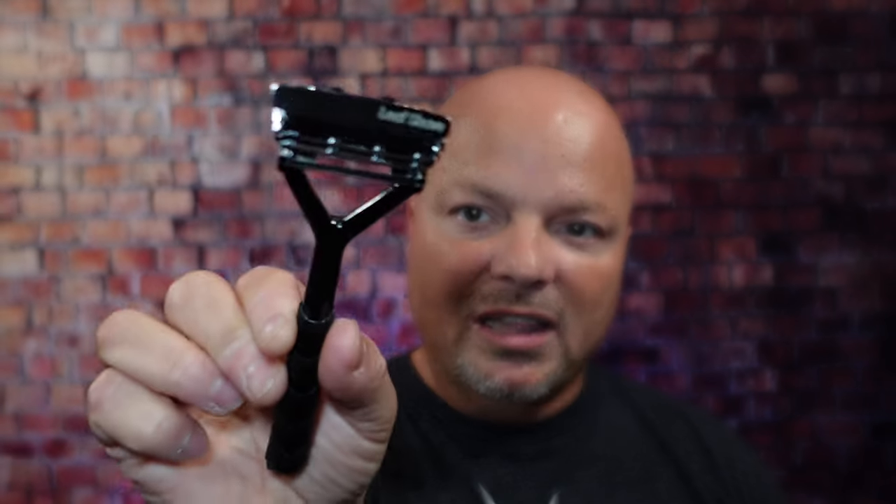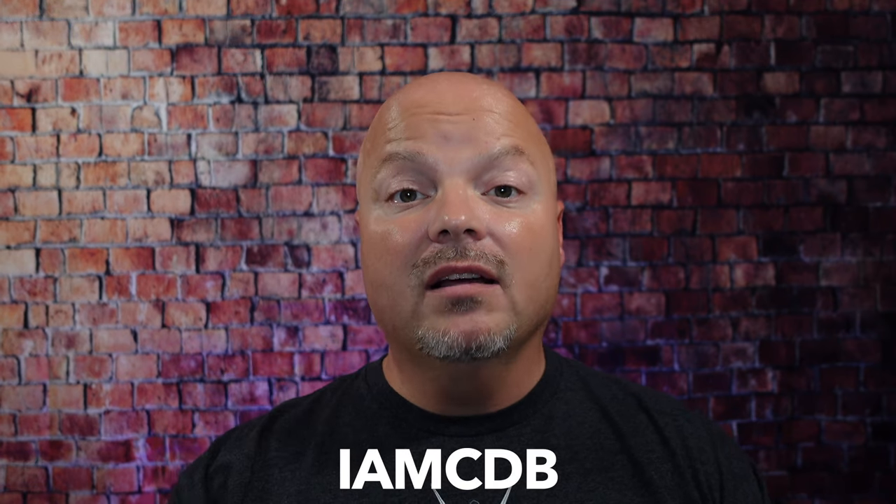Hey there folks, and welcome back for another video. I'm your host CDB, and thanks so much for joining me today. Before we get into the content, a word from our sponsor, Leaf. This video is brought to you by our good friends at Leaf. I love using the Leaf and the Twig — you've seen both many times on the channel. Use discount code IMCDB to save 5% while shopping with the good folks at Leaf.